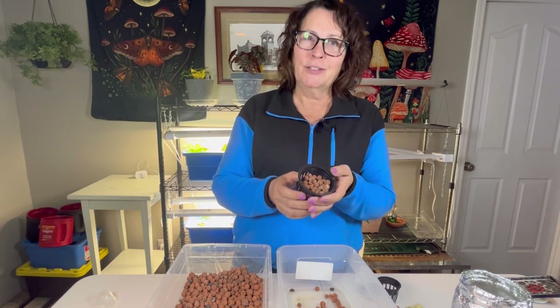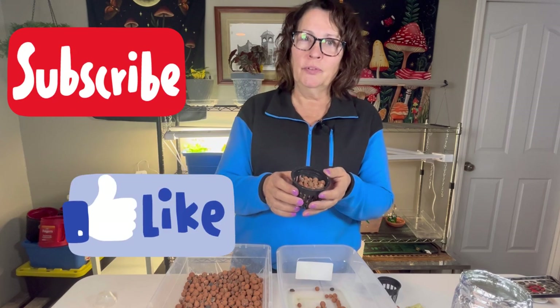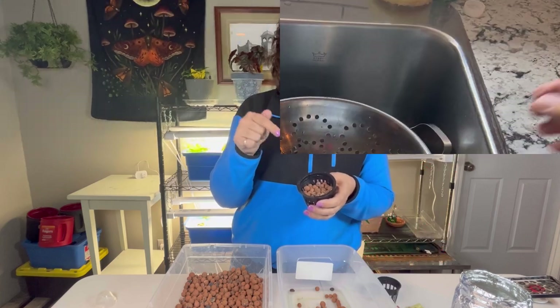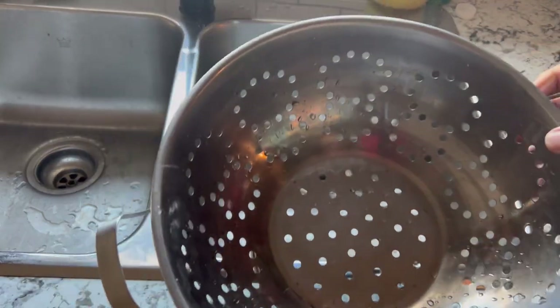Before we give these hydroton clay balls a fresh start, please don't forget to subscribe, hit that like button, and also subscribe to the Little Garden newsletter — the link is in the description box below.